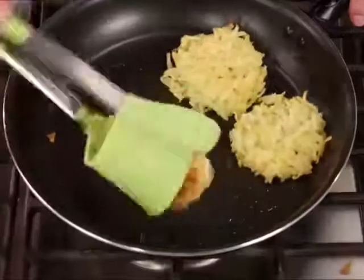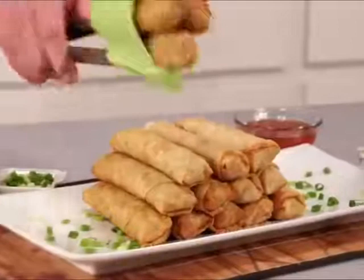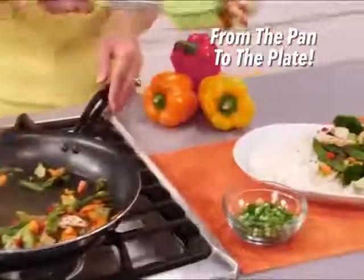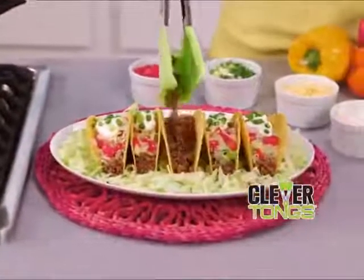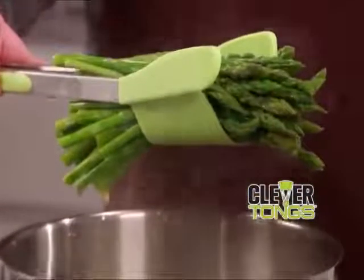Flip potato cakes fast and easy right in the pan. Slide and serve chicken nuggets with ease. And topping off a pyramid of egg rolls is a breeze. Scoop a mountain of chicken stir-fry from the pan directly to the plate. Or grab ground beef and place it perfectly inside the taco shell without missing a morsel. Grab and lift a whole bundle of asparagus spears right from the pot.